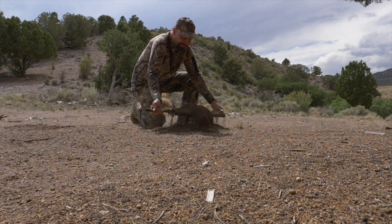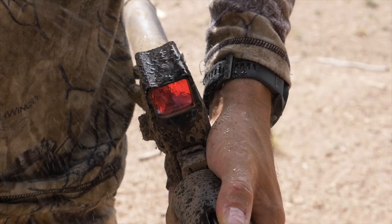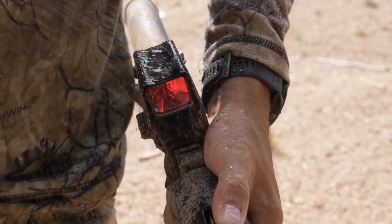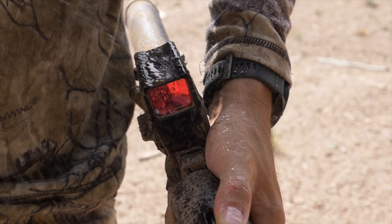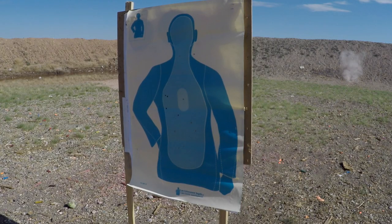Designed for harsh environments, the ruggedized mil-spec red dot sight is IPX7 waterproof up to one meter for 30 minutes and designed to remain accurate no matter the temperature differentials. This means you won't have to worry about point of impact shift in extreme environments.